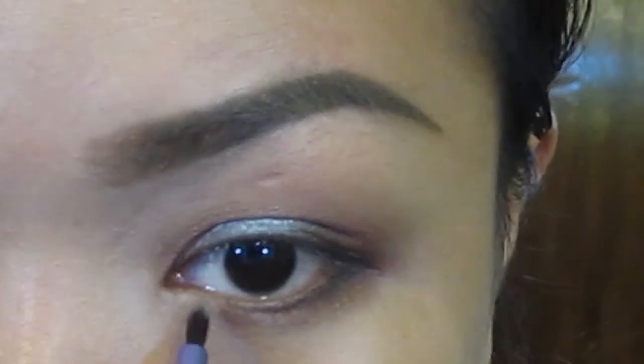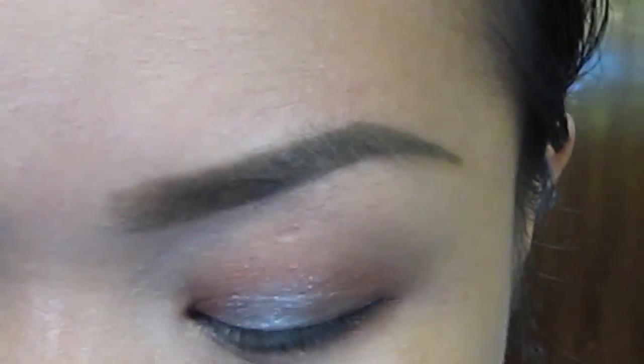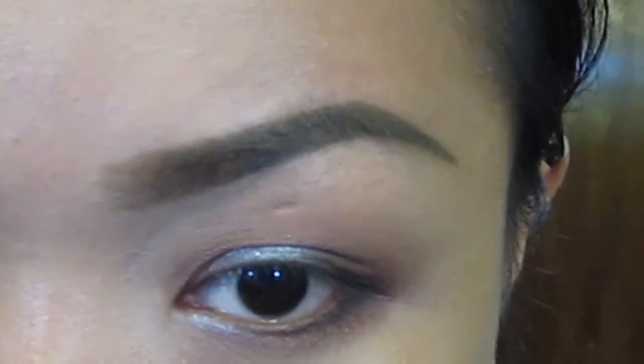Using that metallic light grey, I will also put that into the inner part, meeting the black and brown eyeshadow in the middle.